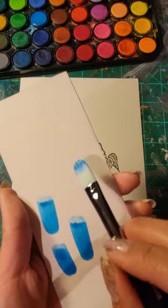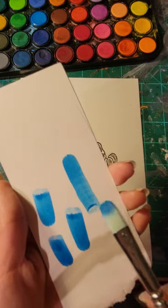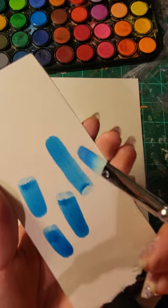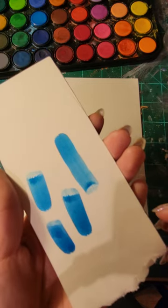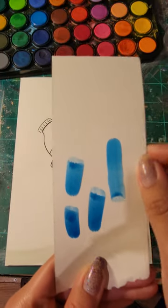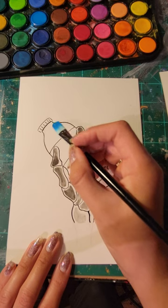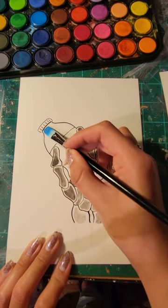I'm practicing my mark making while I'm at it. I'm using a Filbert brush. That's about what I want to achieve. I'm going to go for a steady hand and just go for it.